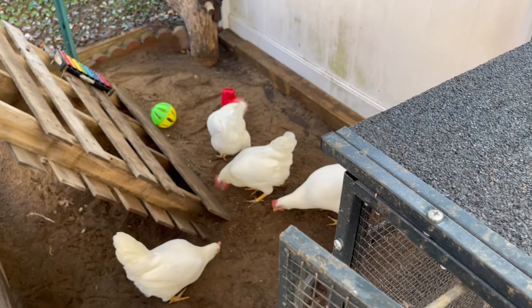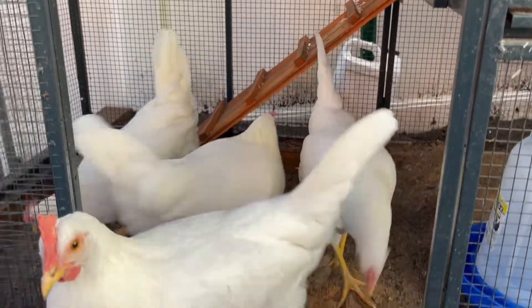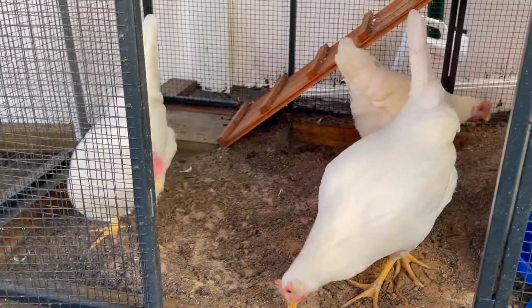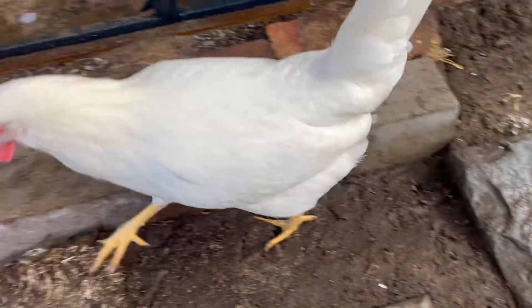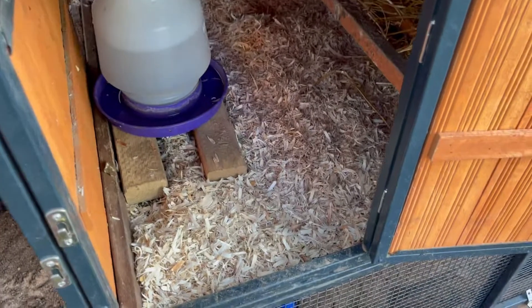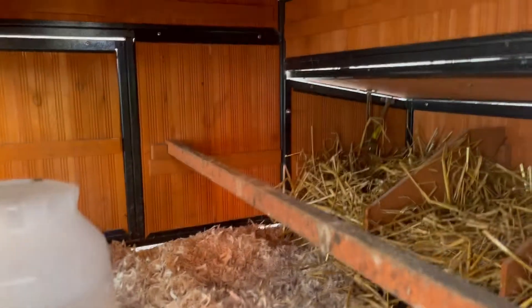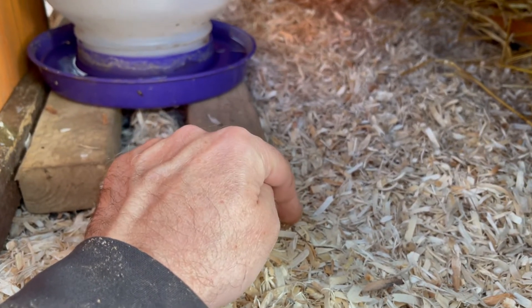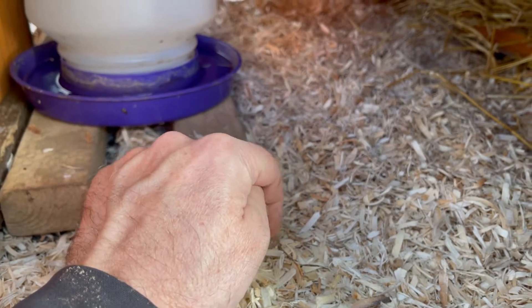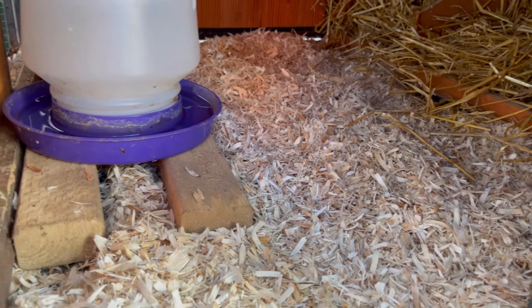So why the new setup? Right on schedule — guess what. Over the last three days I've been coming out and finding an egg right here in the sand. Someone's just dropping them from up here into the sand. There's been one a day, and one day I had two — so there might be two chickens laying now. Right on schedule, right when we thought they would be.